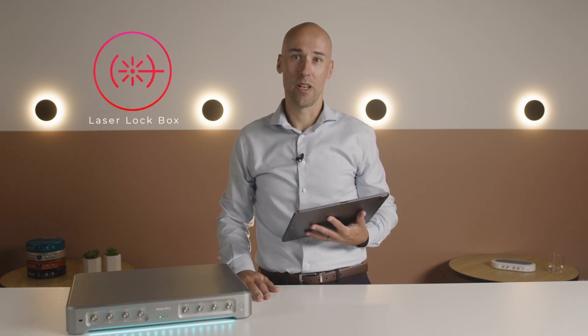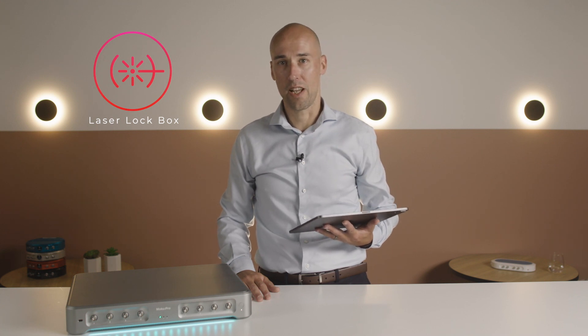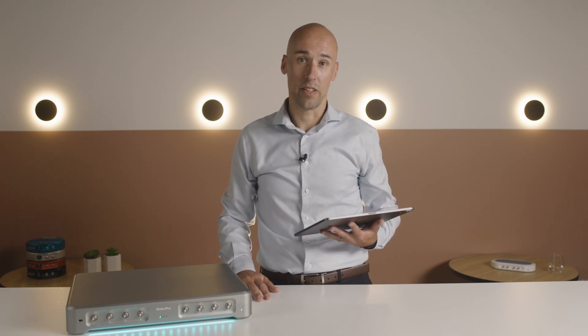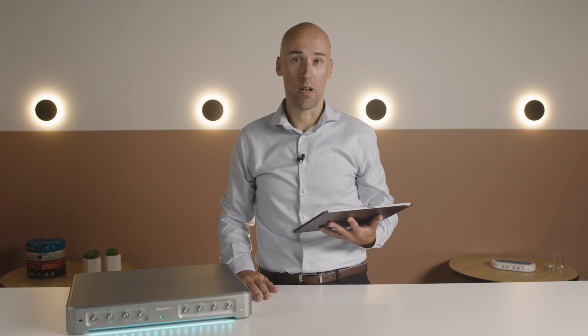then our laser lockbox instrument will make your life a lot easier. The laser lockbox provides all the components you need to create a stable lock: waveform generators to modulate the laser or cavity, and easy to configure demodulation and PID controller to optimise the lock,